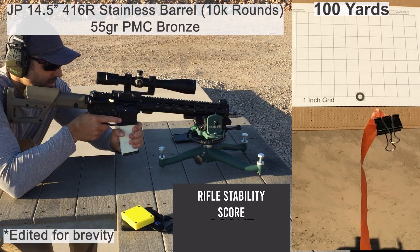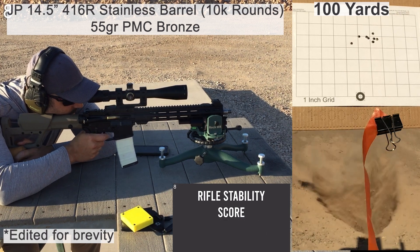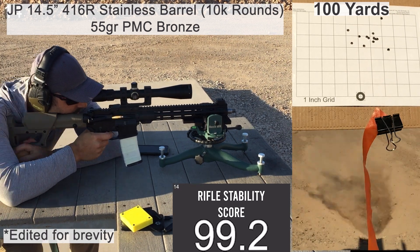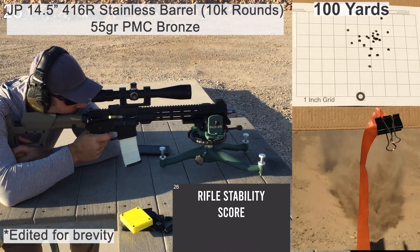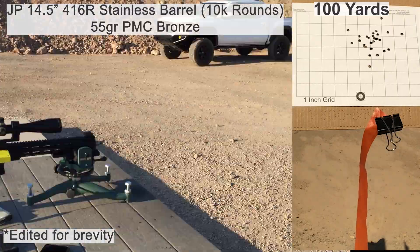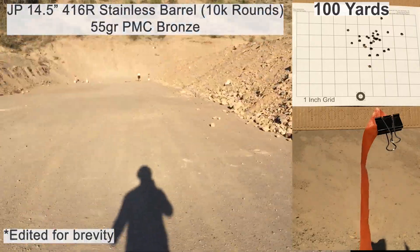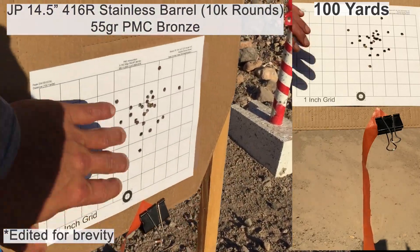This first group is being shot with 55-grain PMC X-TAC. This was my first group of the day, so I wasn't exactly settled in with my shooting position, but I don't think it affected the results too much. There wasn't anything too notable during this group. The wind was pretty calm, and the shooting didn't feel perfect, but there weren't any shots that felt particularly bad.